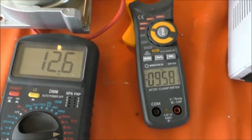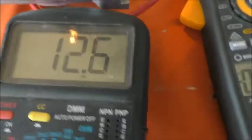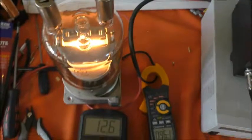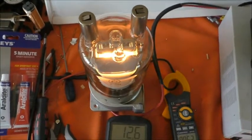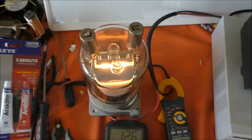So 9.6 amps on the clamp meter versus 9.8 on the PSU, at 12.6 volts measured directly on the valve pins — that's both of the GU81M heaters looked at individually. I hope you found that interesting, and as always, thanks for watching — I'll catch you next time.